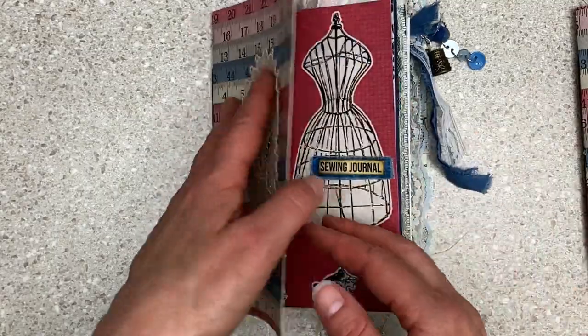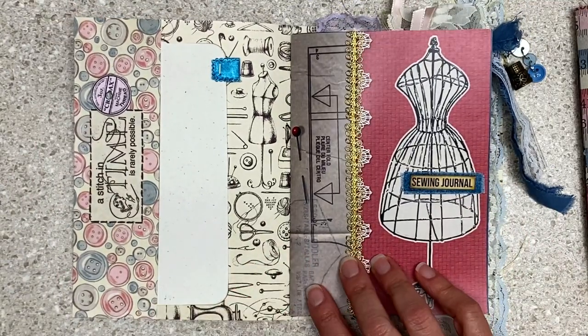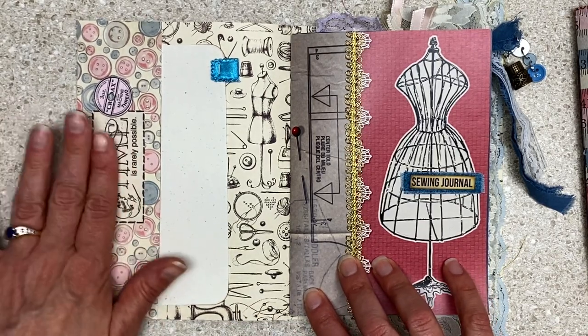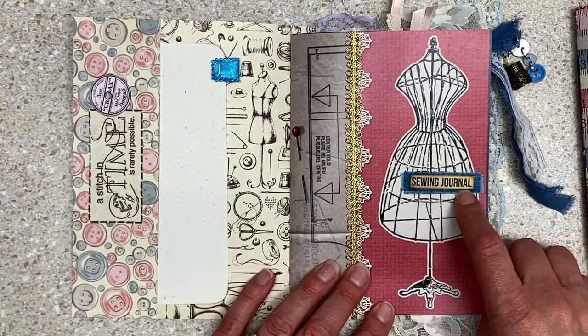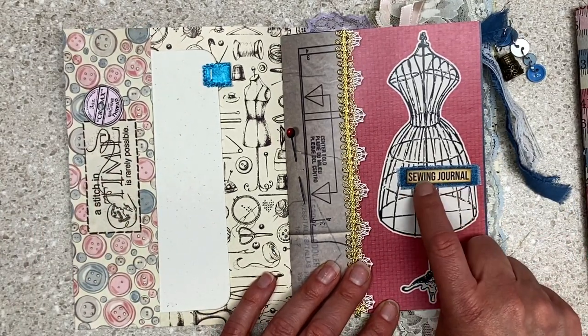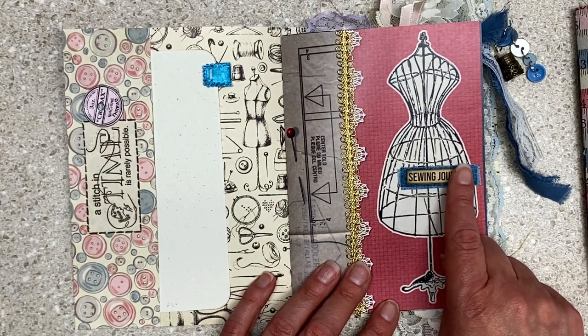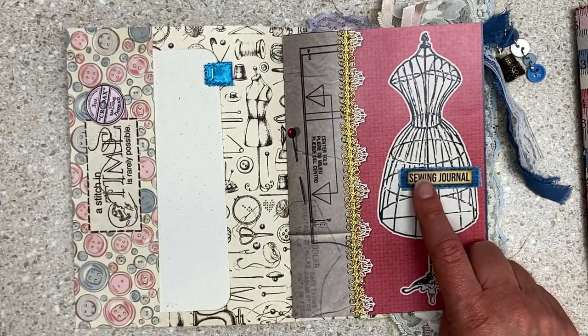I've mixed different product lines. On the inside, I just used whatever was in my sewing bin or on the counter, or things I thought, oh yeah, I have more of those. I have these fabric-y stickers — I think those came from our friend Mary. This was a bit of blue fabric, and 'sewing journal' was actually words in an ephemera thing that I had. When I cut it all up, I thought, what am I going to do with that? So I threw it in my sewing journal.